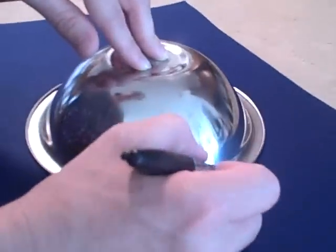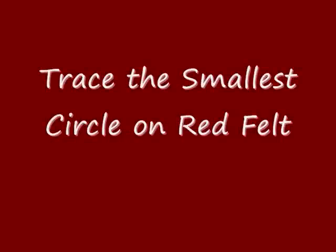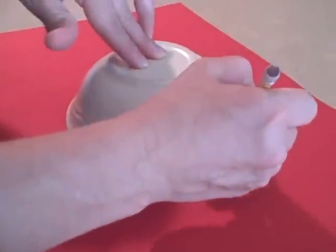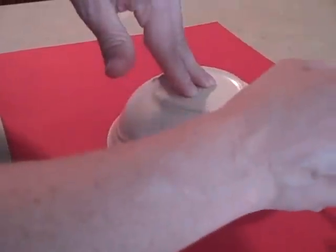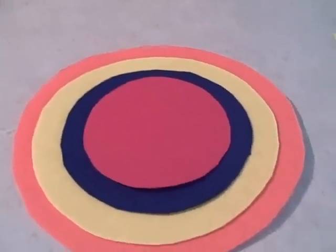We're on our third smallest bowl now and the blue felt — we're tracing the circle and then we'll cut this circle out. We're now on our smallest bowl and the red felt: do the usual, trace the circle, and then cut it out. Cut out all the circles and come back here. We'll make a star for the center bullseye.